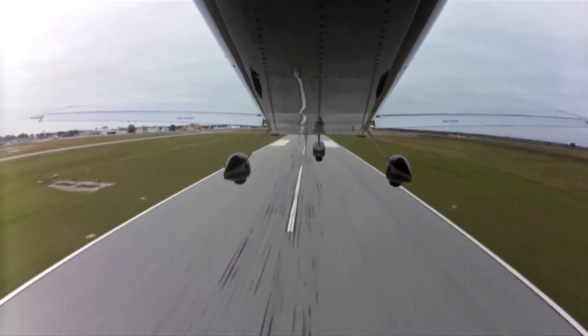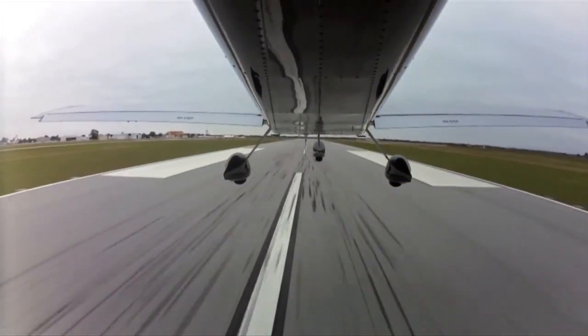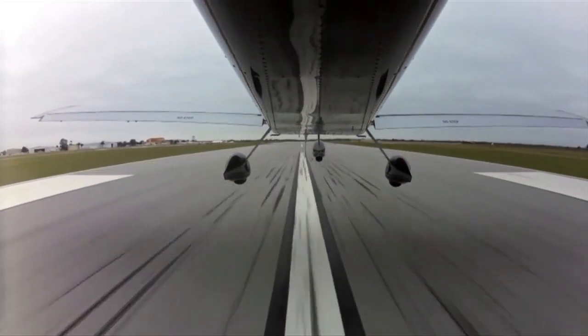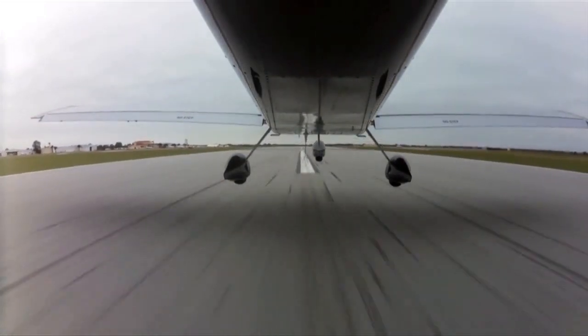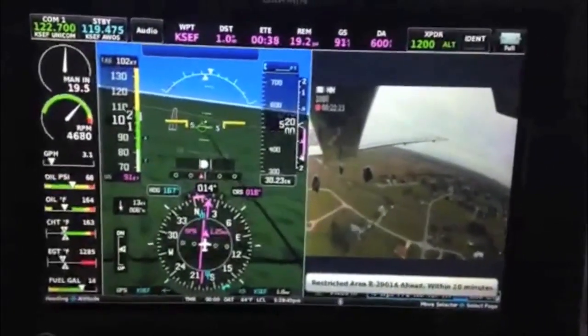I'm Larry Anglissano reporting for Kit Planes Magazine here at the U.S. Sport Aviation Expo in Sebring, Florida. If you're like a lot of pilots, you might fly with an action camera. Vans Aircraft is here with the RV-12 that's got an integrated action camera that kicks the interface up a few notches, tying in with Garmin's new G3X Touch avionics suite.